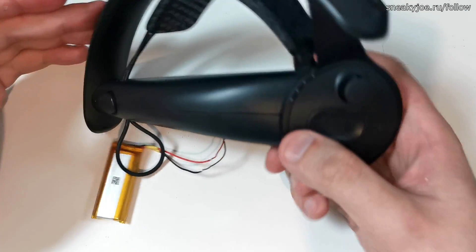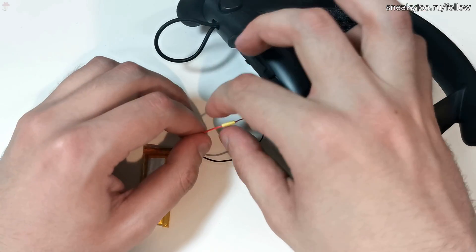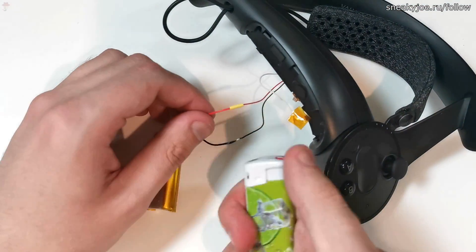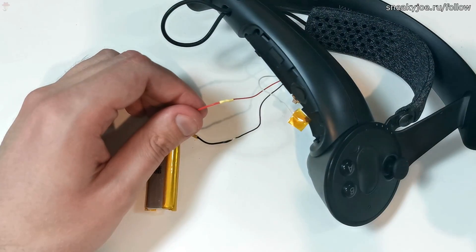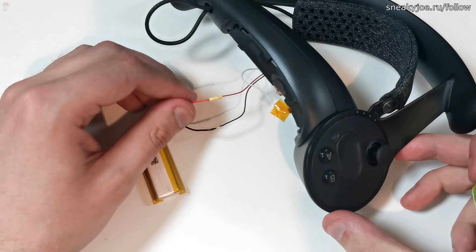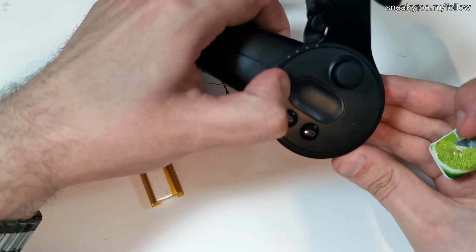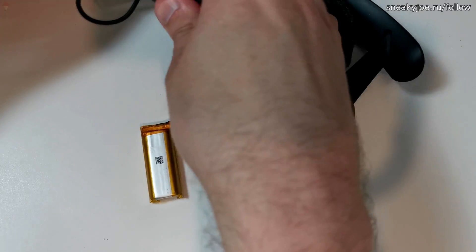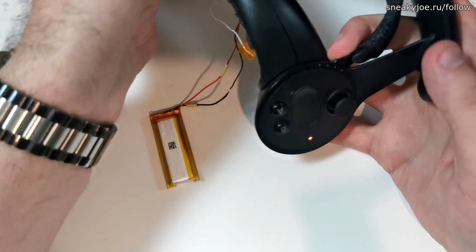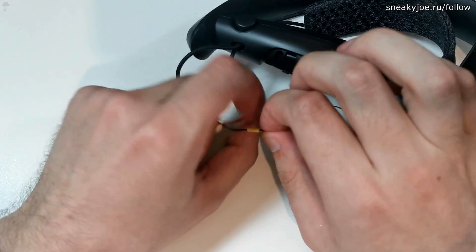If yours doesn't work, make sure that you soldered the wires properly. Next, I'm going to use heat shrink tube to isolate the connections. Normally you do not want to use a lighter with it, but I'm a lazy person. When you did it, go and test your controller. For some reason mine didn't turn on, but in fact it just indicates that the battery discharged. When I plug the USB in, then turn on the controller, and unplug the USB, it works just fine. So keep it in mind — the battery may need some charging.